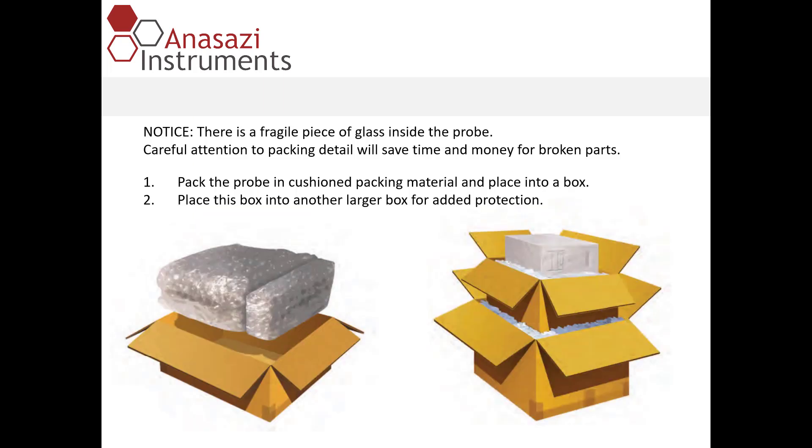There is a very fragile piece of glass inside the probe. You want to be very careful when packing it so that it is received by the factory in good condition. If the glass is broken, it's going to take more time and money to repair. Place the probe in cushion packing material inside a box, then place that box into a larger box with padding all around it for added protection. Remember to send the spinners in with the probe when shipping it to the factory.